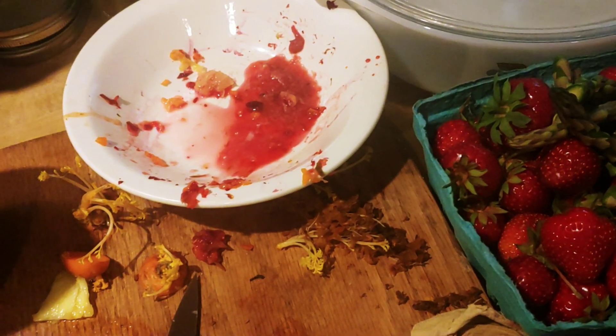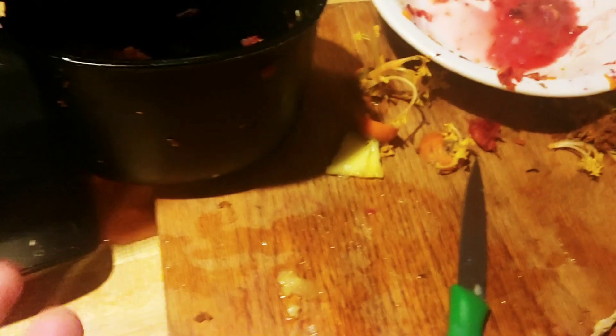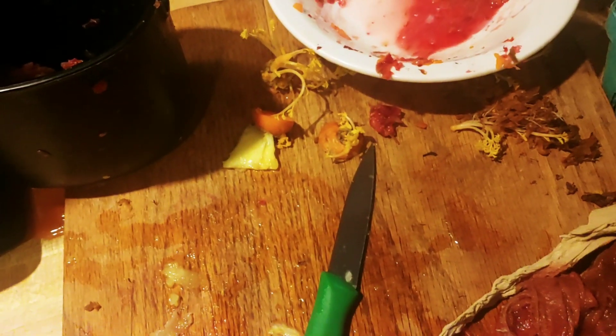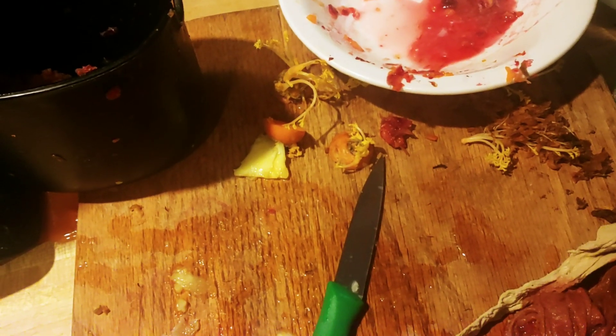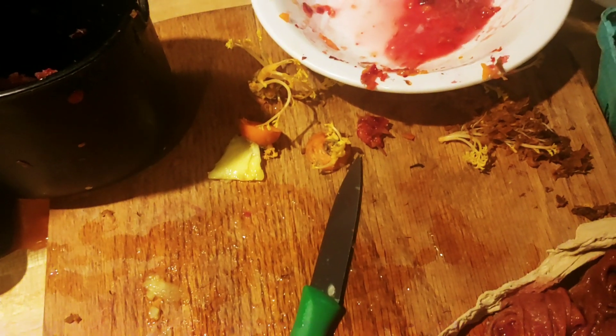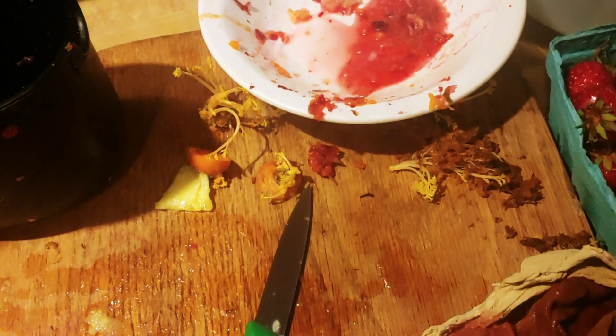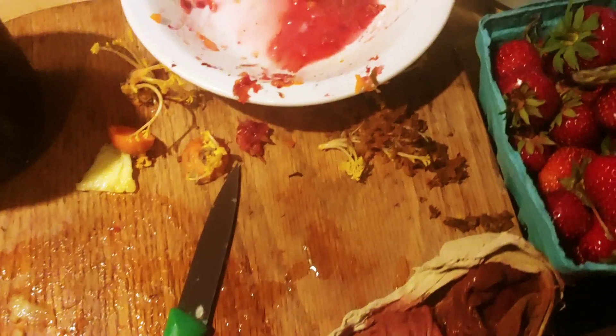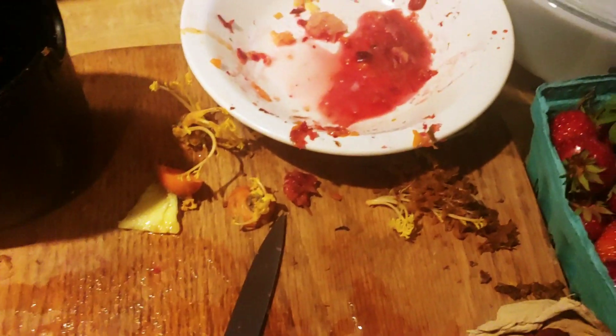I think my issue was the juicer started clogging up because of the rhubarb and the foam. I was using a fine mesh filter, which I always use, but maybe that wasn't the best choice for rhubarb. If you're using a better juicer it probably shouldn't be an issue. The juice tastes okay — we'll see if the asparagus works for the brain. It was free from the farmers market, so I wanted to make use of it.